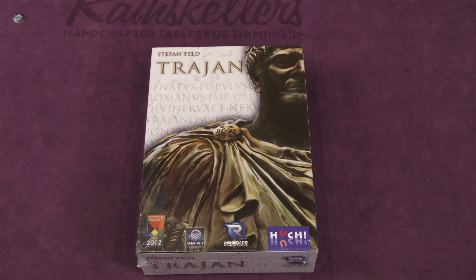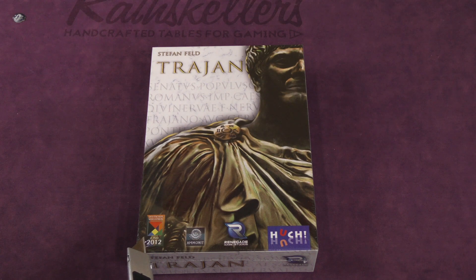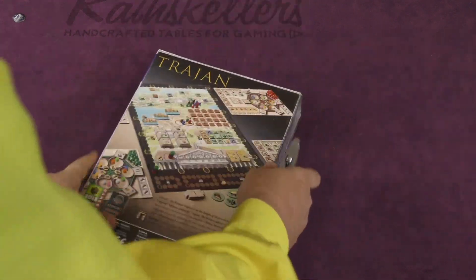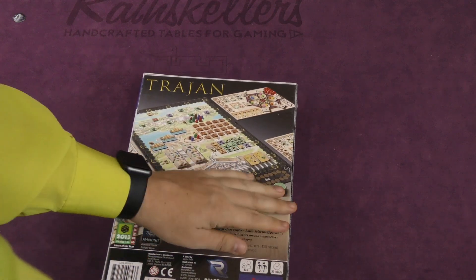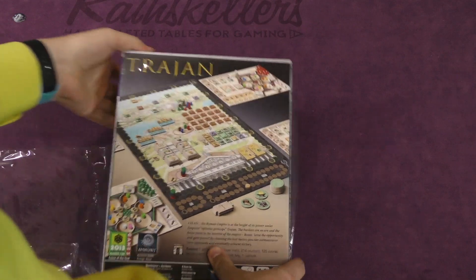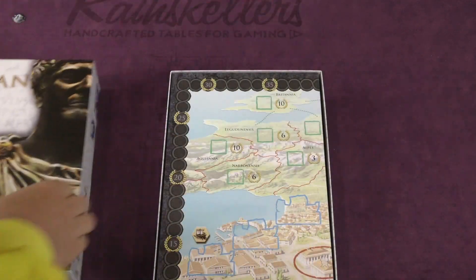Hey folks, I'm Tom Vassell. Welcome to your daily unboxing. Today we're taking a look at the new edition of Trajan, though there's not really anything new about it other than the cover — it's from Renegade. It won the DSP in 2012. So let's go inside. Maybe you've never seen Trajan before, so this will be a fascinating look at what's inside this Stefan Feld game — one of his best.